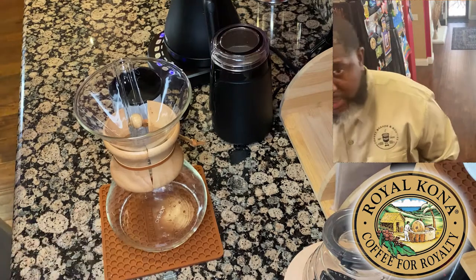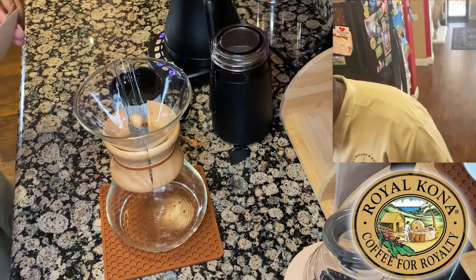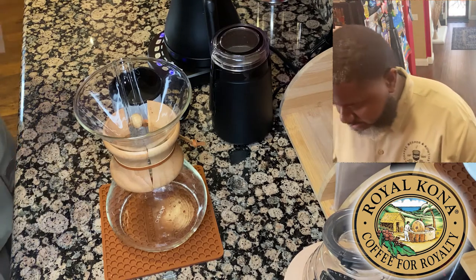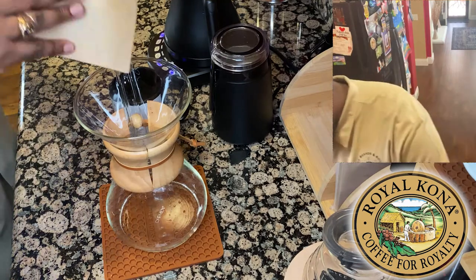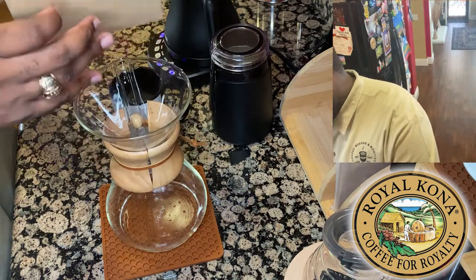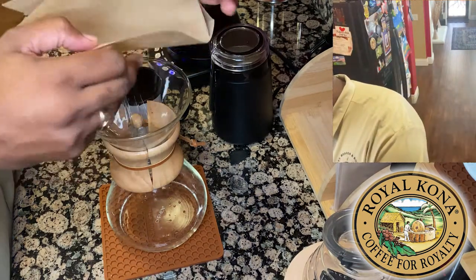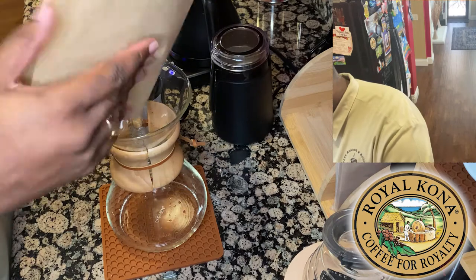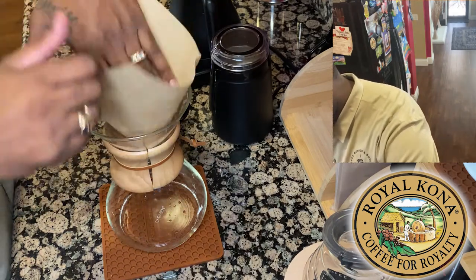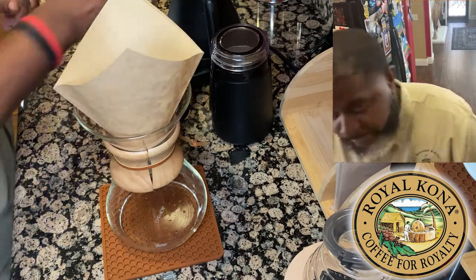We're going to rinse the filter and temper the glass in the Chemex. With the Chemex filter, it's folded in fours and you want to take the three-part side and put it toward the spout, as per Chemex themselves.